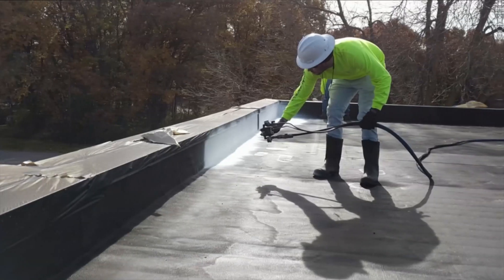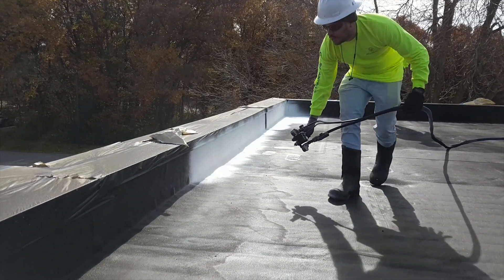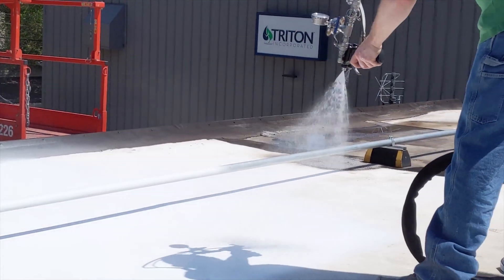Tritacryl 2K is a highly reflective, strong, and flexible acrylic elastomeric roof coating used in a variety of systems supplied by Triton Yank.